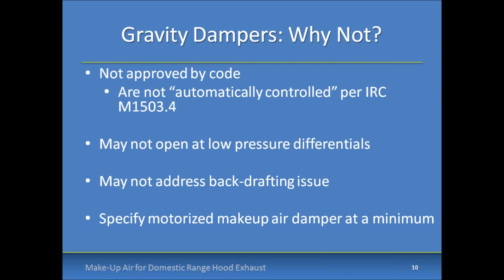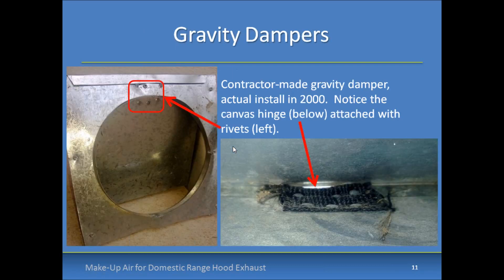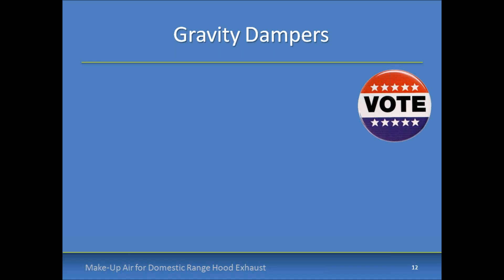The average pressure differential required to operate those gravity dampers was 17 Pascals — over three times the recommended depressurization limit for natural draft combustion appliances. Industry sources like ACCA Manual D and BPI note that properly vented combustion equipment can backdraft at very small pressure differentials, like 5 Pascals or less. Here's a picture of a gravity damper from a real install — you can see the canvas hinge with some rivets. Gravity dampers come in all shapes and sizes, and you really can't guarantee they'll open when needed.